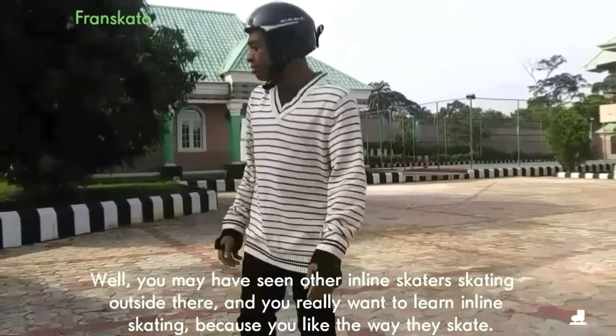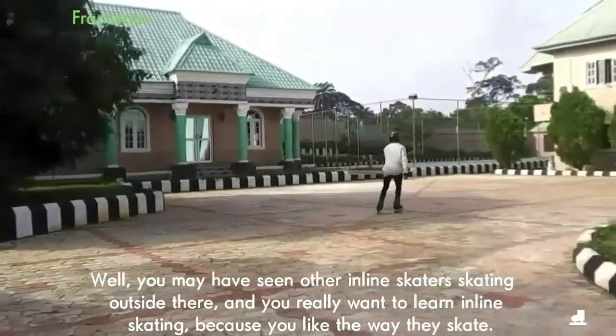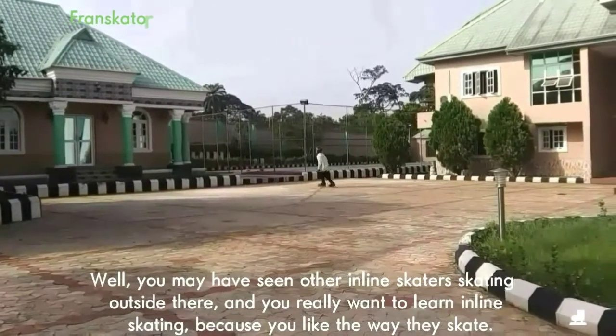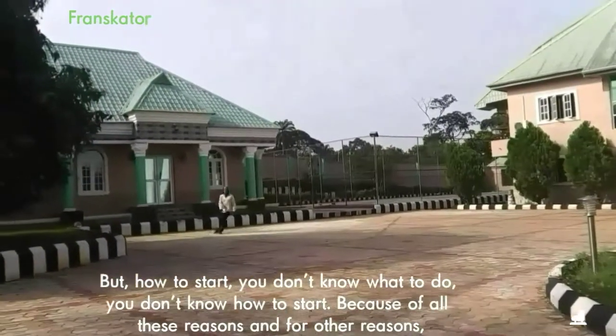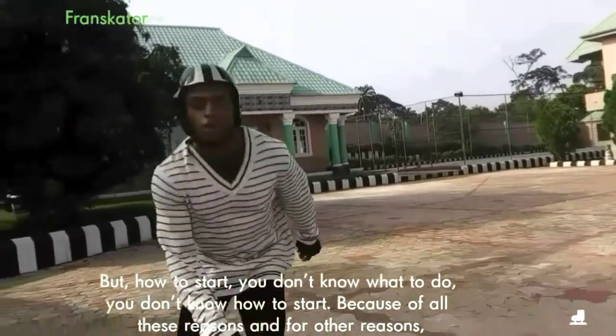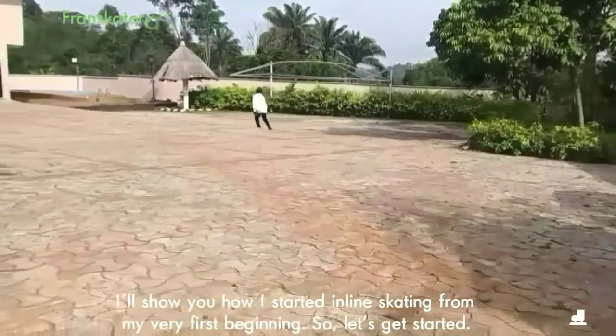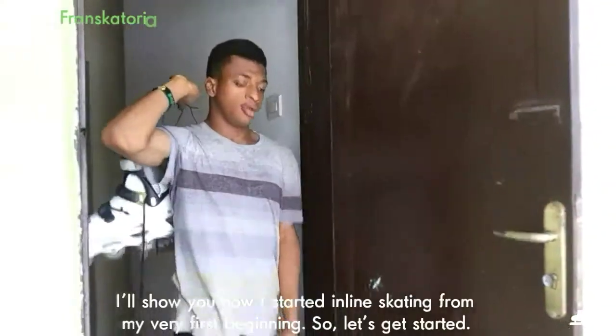You may have seen other inline skaters skating outside and you really want to learn inline skating because you like the way they skate. But how to start — you don't know what to do, you don't know how to start. Because of all these reasons and for other reasons, I will show you how I started inline skating from my very first beginning. So let's get started.